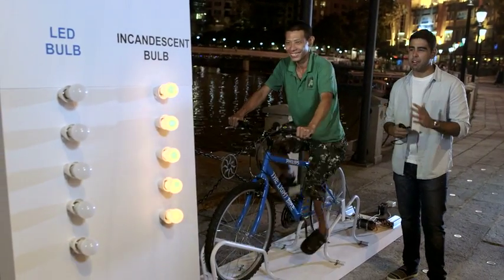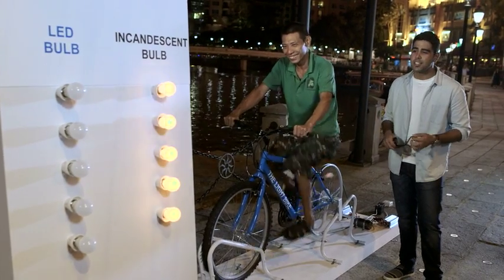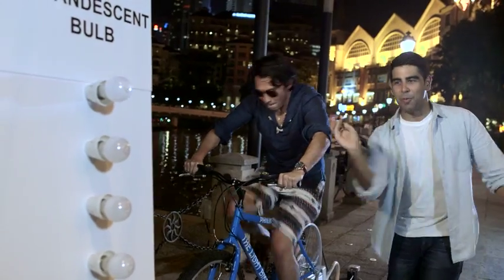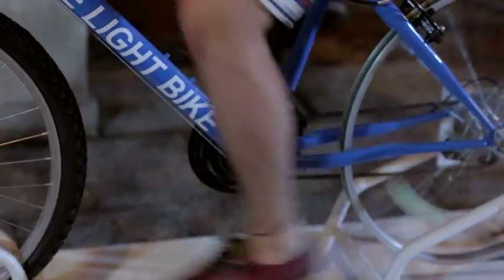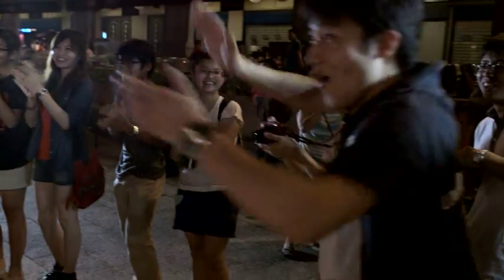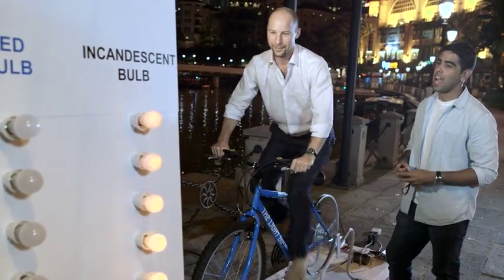The incandescent bulbs are flickering — they're not fully turned on. Let's ask more people. Would you like to hop on the light bike? One, two, three, and go! That's really fast. They're still not lighting up fully. Let's turn them on! And they're still not lighting.